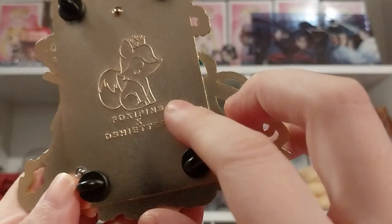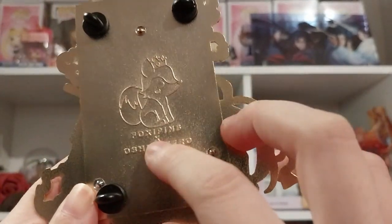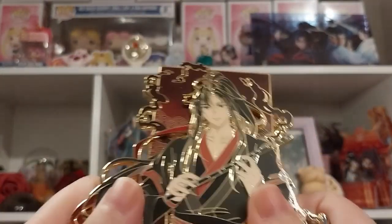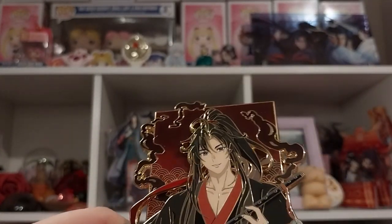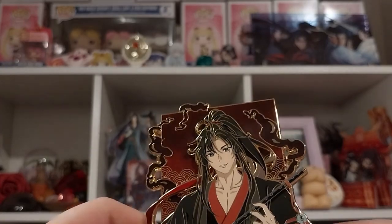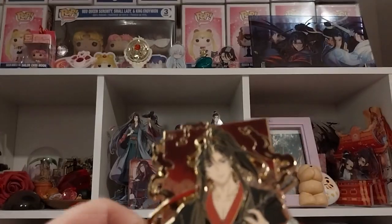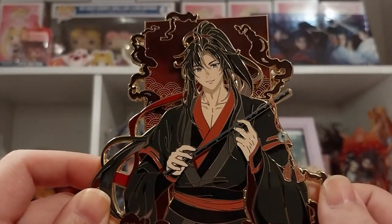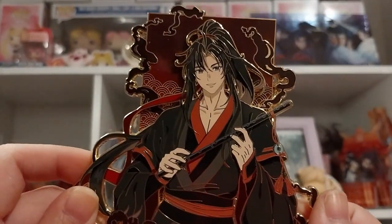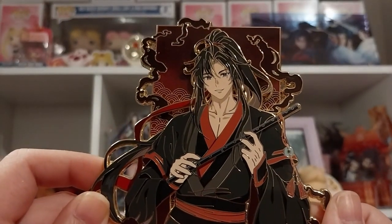So do go check out Foxy Pins on Instagram and X. They have a Discord as well, but it's invite only — I don't know when it opens. Because this one was sort of like a Discord exclusive, then she put the extras in for a public sale, I think.